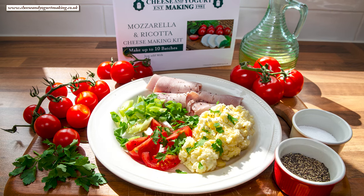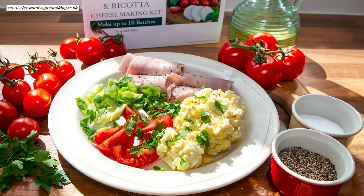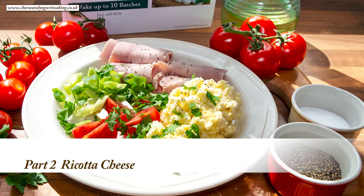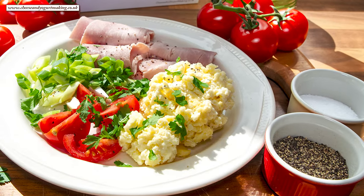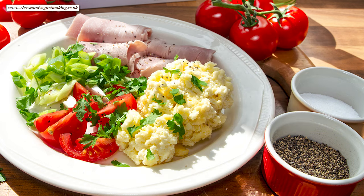In my previous video I made the mozzarella cheese using this kit, but in this one I'll be making the ricotta cheese. Ricotta is a much quicker and simpler cheese to make. You can view the ingredients list and full written method for this recipe on the recipe page on the channel's website — I'll leave a link in the description, or click the eye icon top right of the screen. Okay, let's get on with today's recipe.